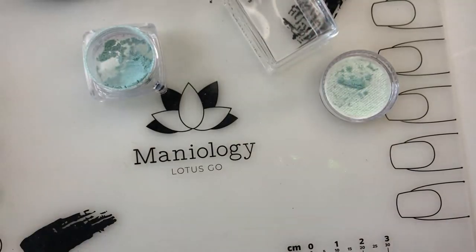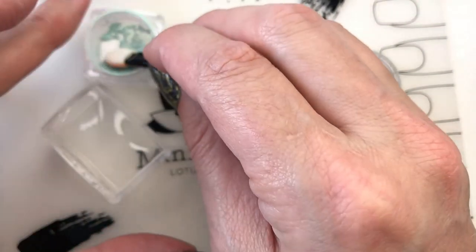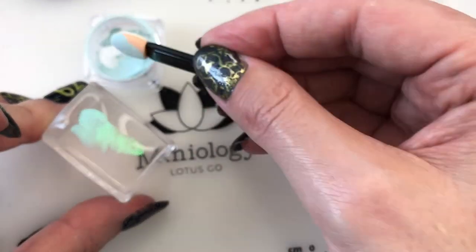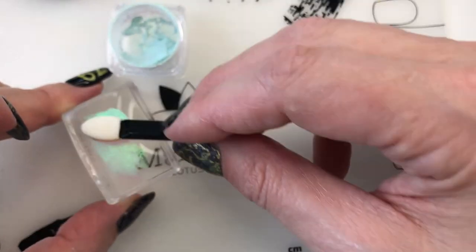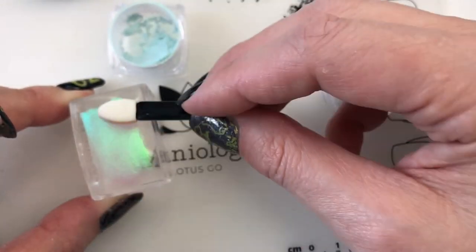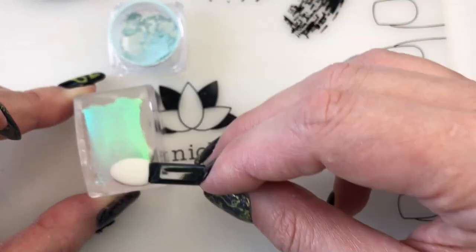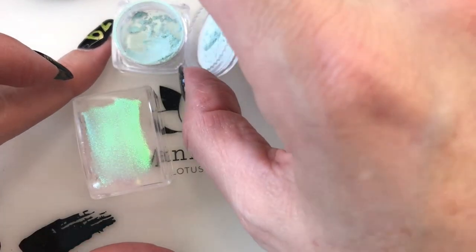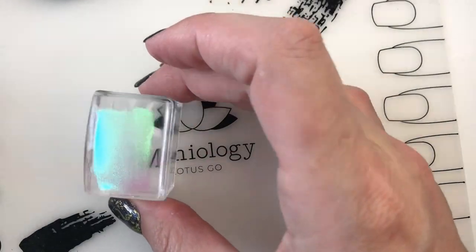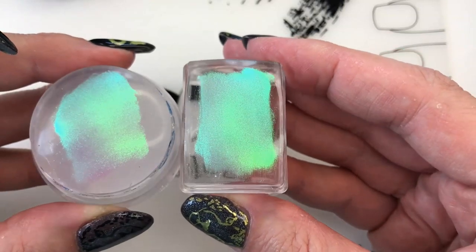This one is ready to go for when that nail gets tacky. Now I'm doing the second stamper - this is a Maniology ice cube stamper. It's a little bit harder to put the powder on this one. I'm going to cap the powder so none of it flies away because there is only a precious little bit of it. I love their extra things that they put in their boxes. Comparing them - that's really pretty.